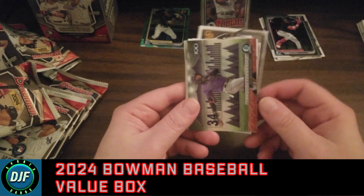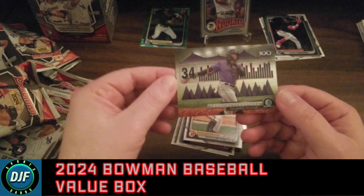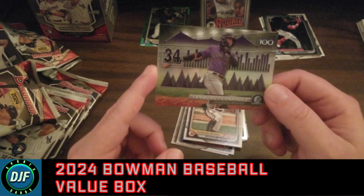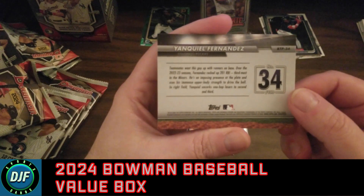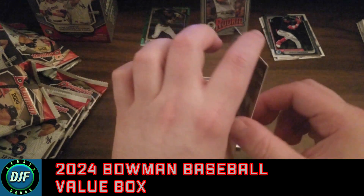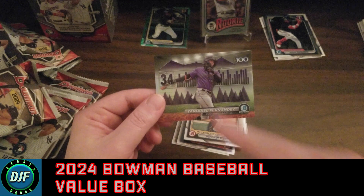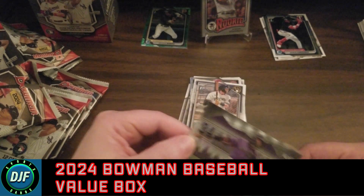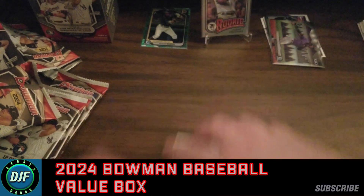Blake Snell. Okay, so we got another one of these — got a couple off camera. Yanquiel Fernandez — I like the design of this, like the BTP. Just to see what it looks like on the back — I think I like the design this year better for it. I like the bar graph and everything with the mountains. Not sure what that's worth, but it is a cool looking insert to get.